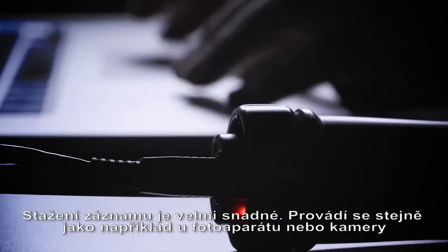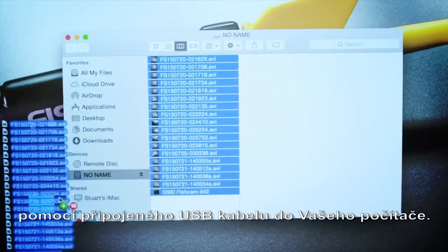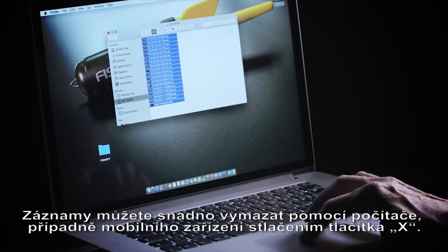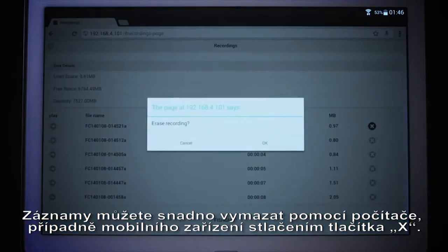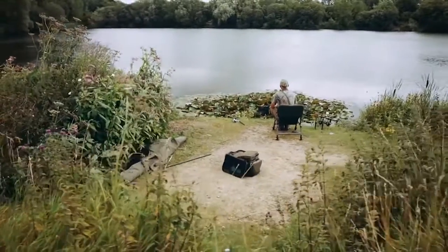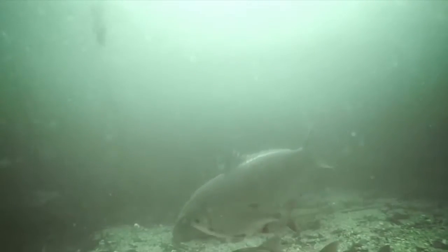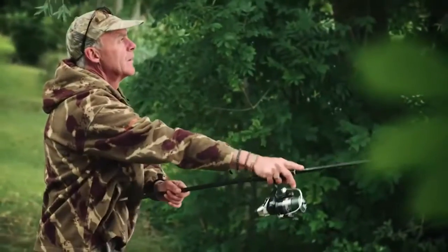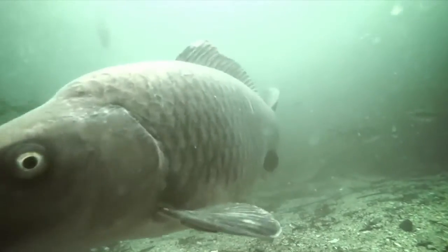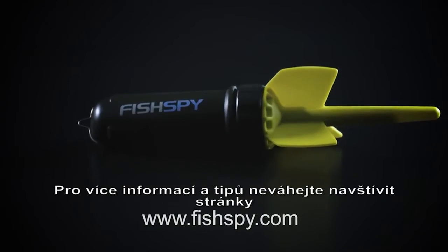Downloading your recorded footage to your home computer is as simple as plugging the camera into your home computer using the USB cable. You can delete footage from FishSpy using your computer, or with Wi-Fi on your handheld device by pressing the X button. Don't forget, for more hints and tips, visit www.FishSpy.com.